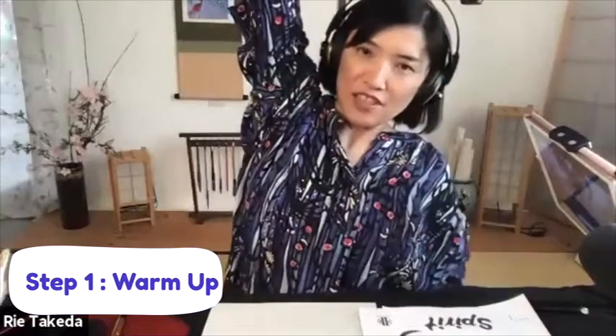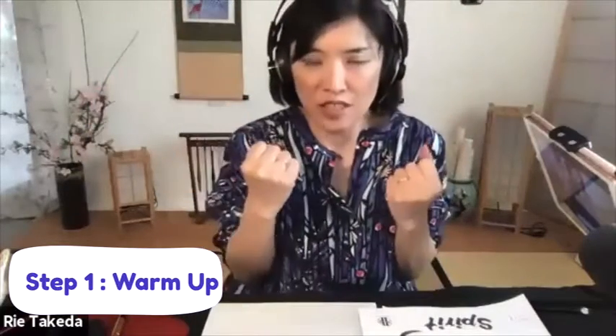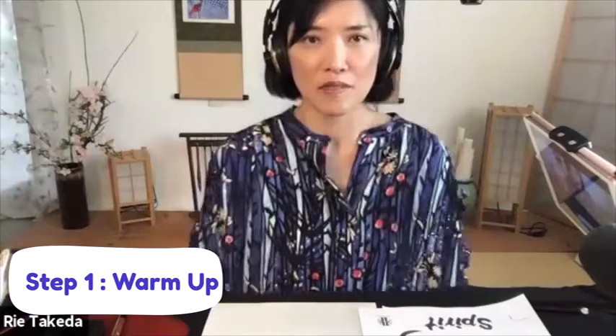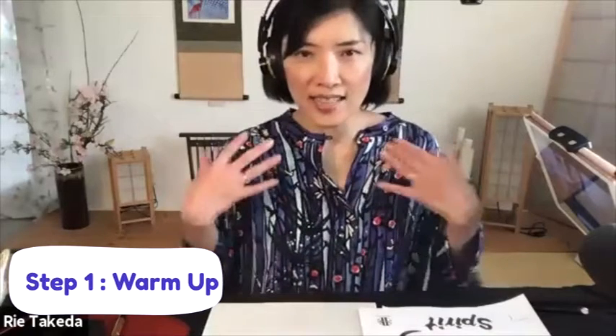Release especially under the arm, because whenever we try to draw or do calligraphy, this area goes really narrow — so we need to relax here. Then pull your shoulders really high, as high as possible, and stay there as long as you can. Slowly breathe out and let it go. Let's try a few times: breathe in, put your shoulders up, stay there as long as possible, and then release — let it go.